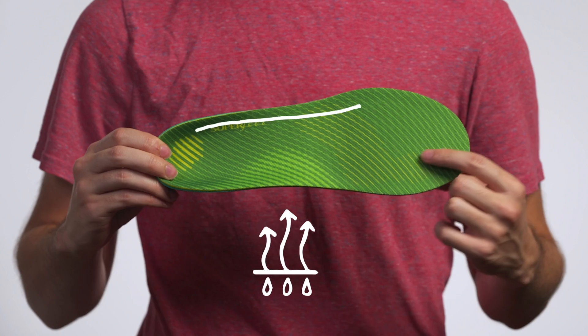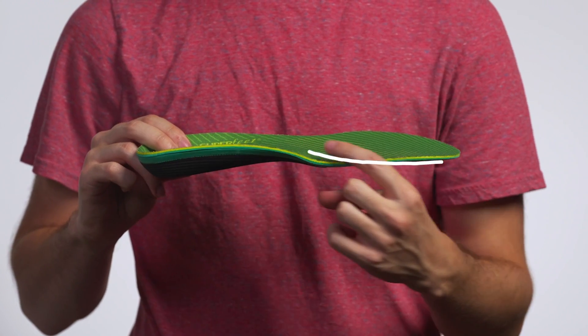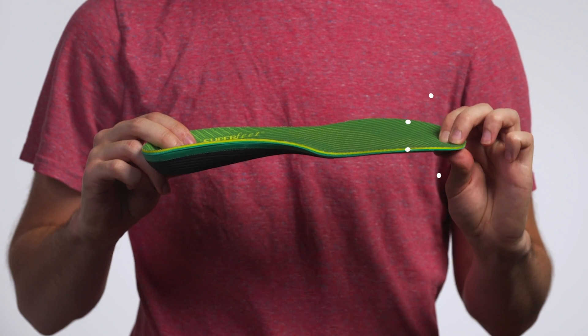A moisture-wick top cover helps reduce odors, while the responsive arch support is reinforced with carbon fiber and two layers of AeroSpring foam provide cushion and comfort in every step. Enjoy long-lasting comfort and support for any activity with Superfeet Active Support High Arch insoles.